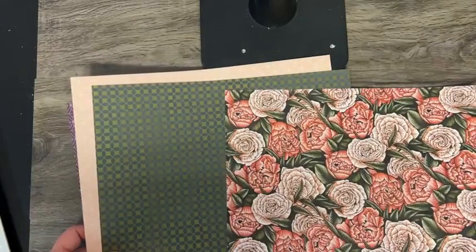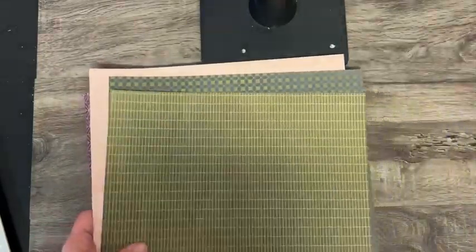You can see how all of these things coordinate together — really fun stuff. And I want to show you this print.